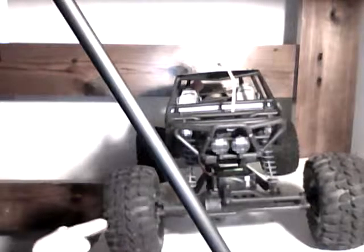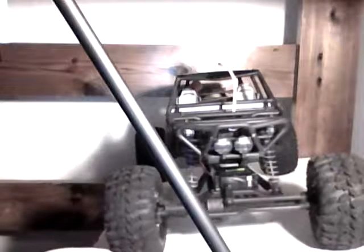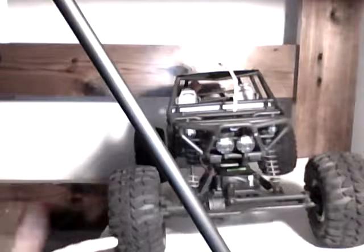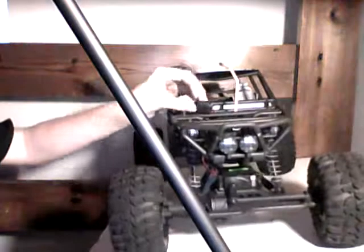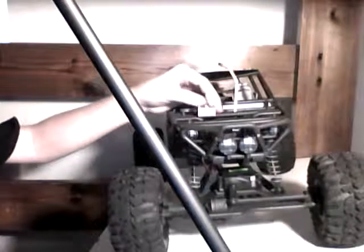I think these tires are mudslingers, but stock everything on it. It has the stock night vision system, stock motor, stock everything. And I put in a switch for it — it turns the lights on and off. I will show you that right now.